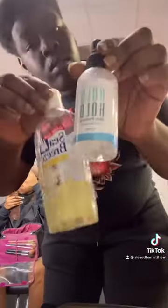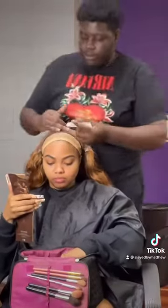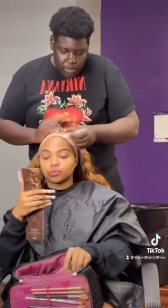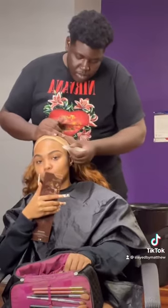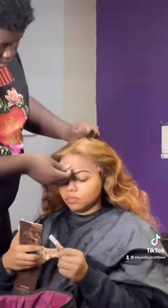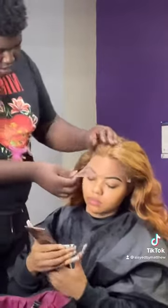We went glueless with this install — we didn't use no glue, we used liquid gold, and that's just on period. You have to use your skin protectant because it's wet, period. Now I'm using two layers of liquid gold. This stuff is strong — you don't have to do three to five layers, it's not that deep. You can use one layer, but I like to do two just to be extra sure.